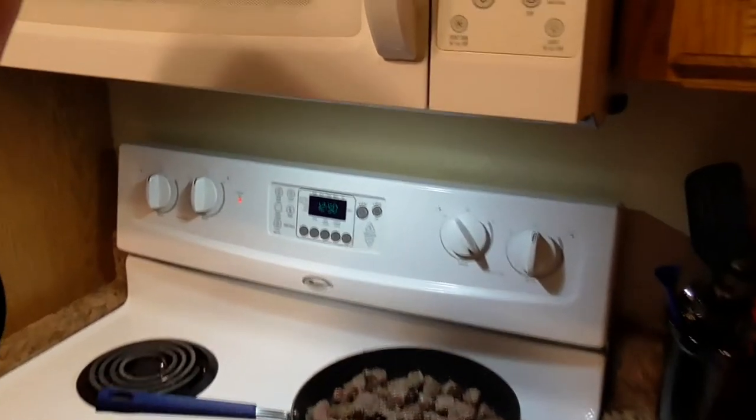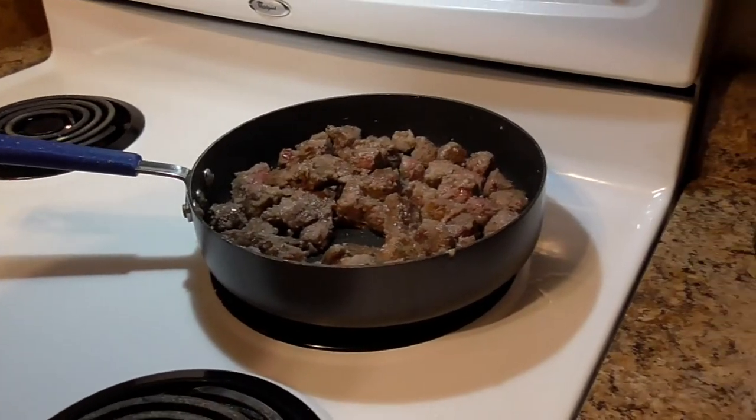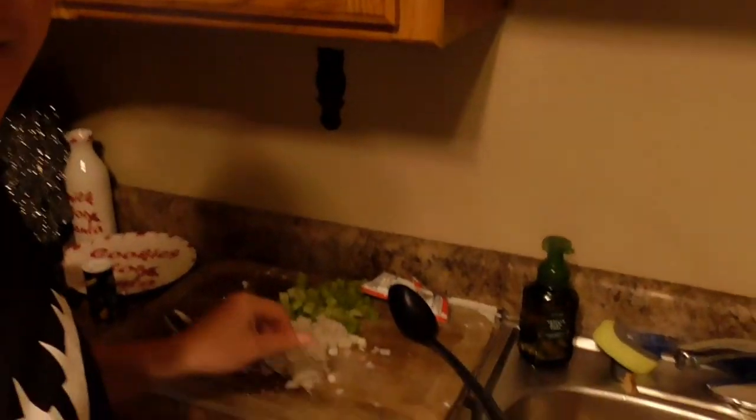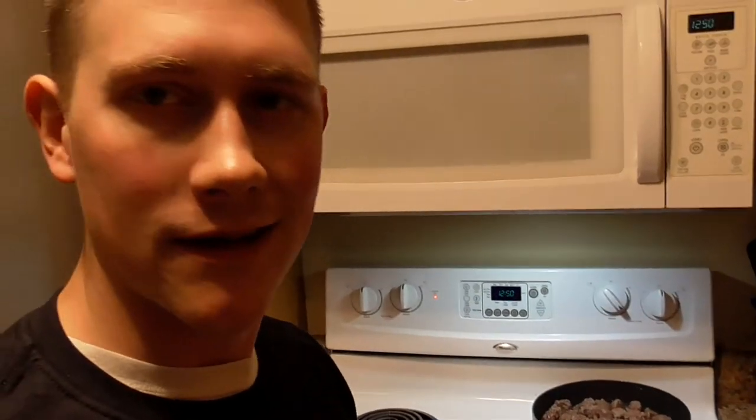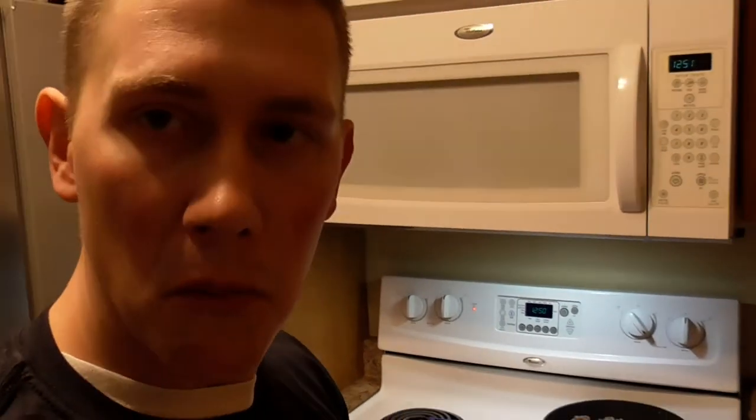A lot of the meat is starting to get a nice brown texture to it, and that's really what we're after there. I'm going to give that a few more minutes and then put it into the pot with the rest of the vegetables. We're then going to put the onions and the celery in the same pan that the meat cooked in and let them sweat down a little bit. Then we're ready to put the lid on and let it simmer for about 6 hours or so.